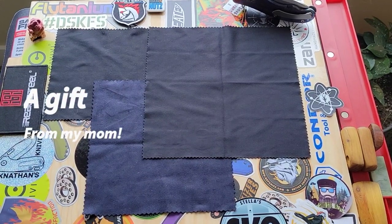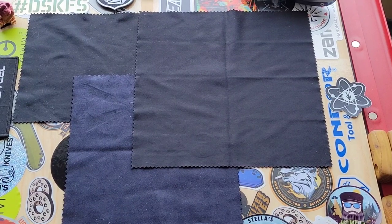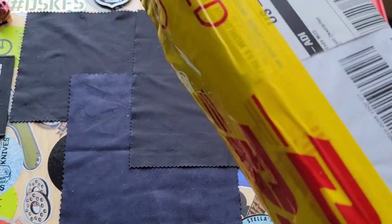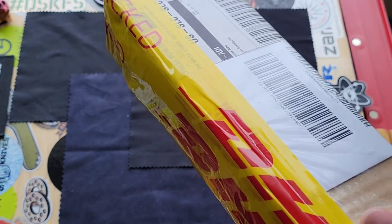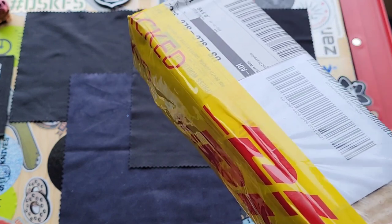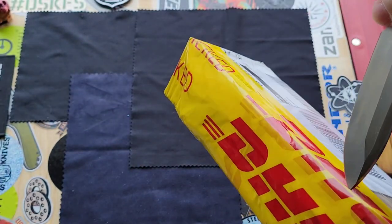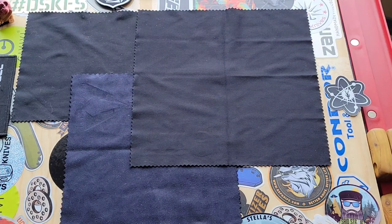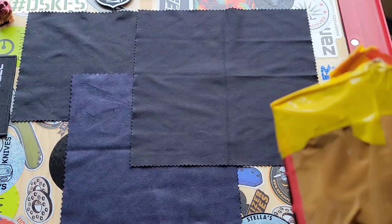Hey you guys, welcome back to Stella's Knife Obsession. I have a really special one today. This one was bought for me by my mother and it's not something you would typically see me buy, but she thought of me and I think it's a really sweet thing that she did. This is 100% handmade and although it may not be up my alley typically, from pictures it's a beautiful knife. I know my mom will be watching, so thank you mom.